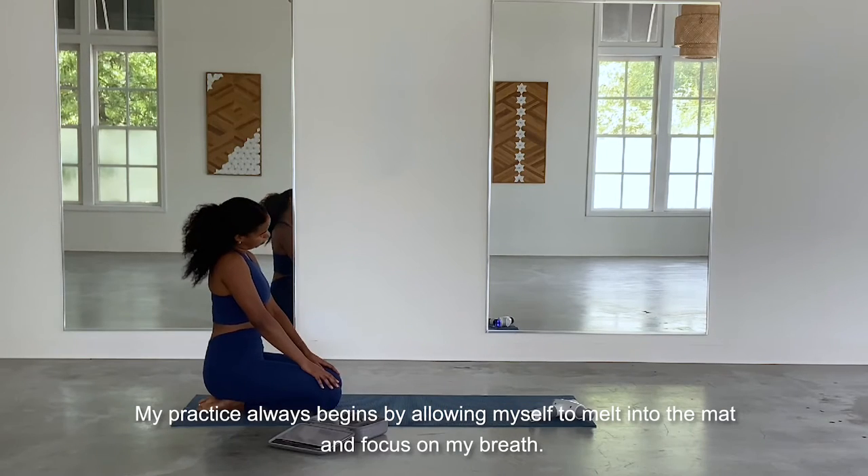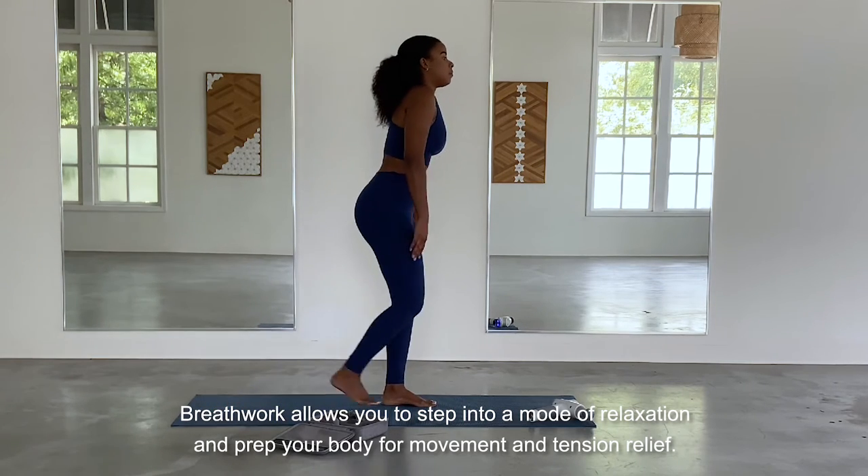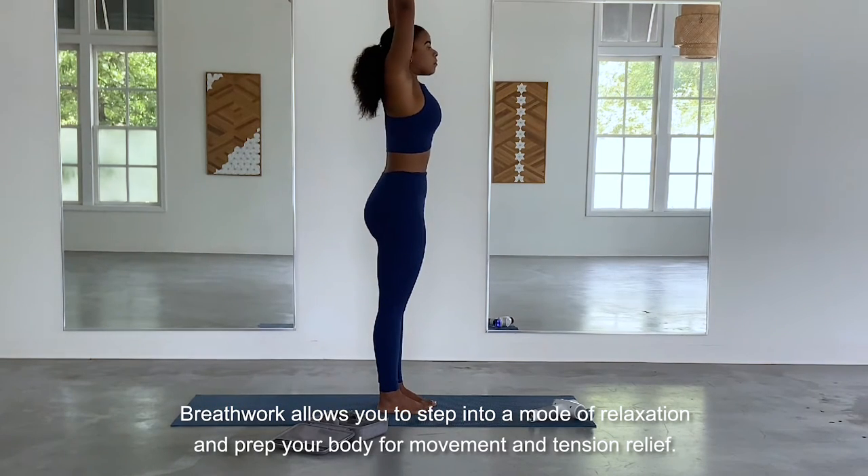My practice always begins with allowing myself to melt onto the mat and focus on my breath. Breath work allows you to step into a mode of relaxation and prep your body for movement and tension relief.